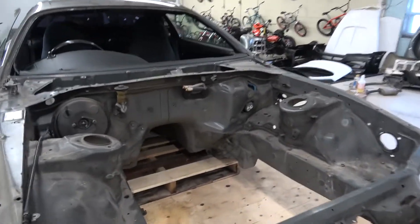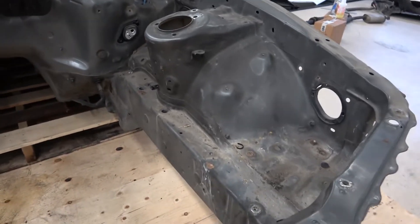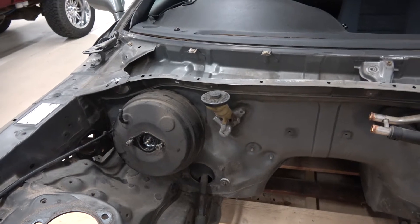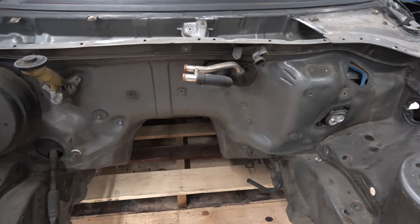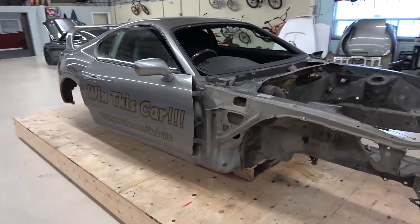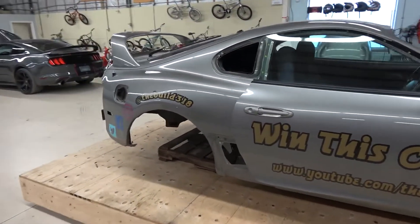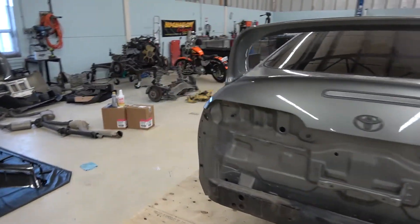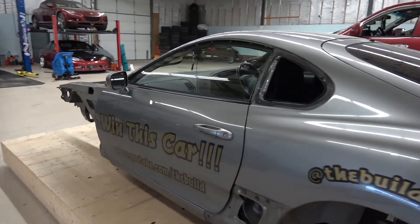Well guys, I got all the lines out like I said I was going to from underneath. I got the whole engine bay cleaned up — there's nothing left in it. That brake booster and the cylinder for the clutch fluid, you take it off from the inside, but everything's off. I've got it on the stand, I got it off the hoist, got it on the cart that I made up for it, so I can start taking the interior apart. I'll probably attack that tomorrow — get the interior taken out and start getting the wiring out.